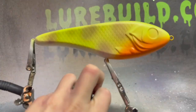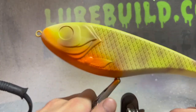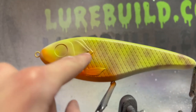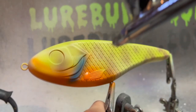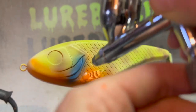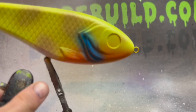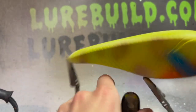Right there we have the orange kind of on the belly like that. Now it's kind of looking like a bluegill. Now what we're going to do is run the blue up here. I kind of went heavy on this side — that's what we have so far.